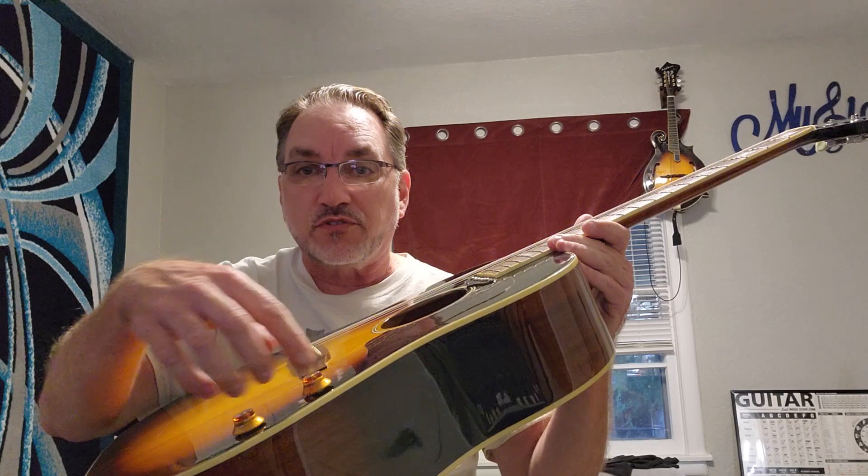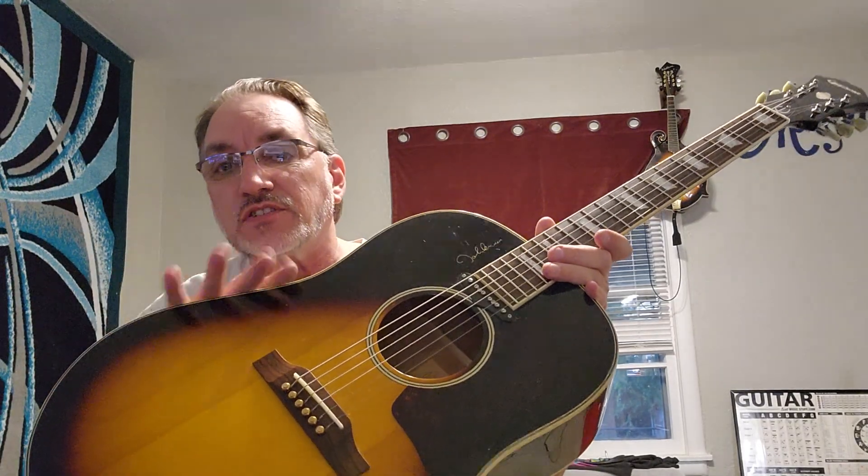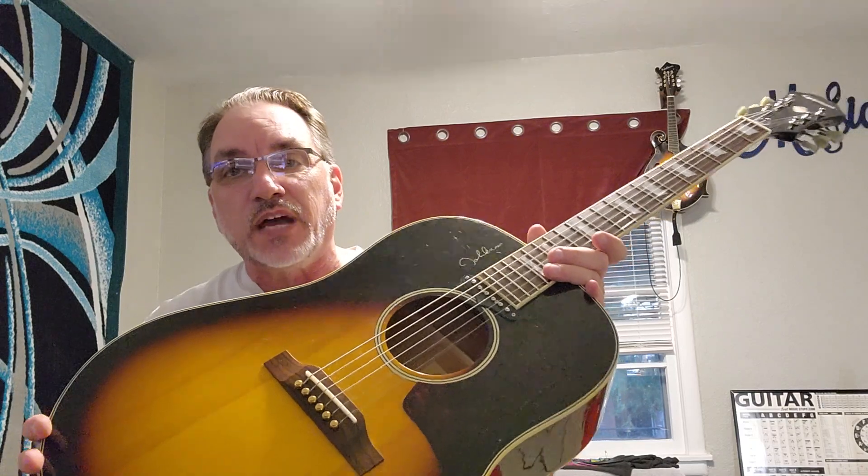The next time he changes strings on this, I'm going to take it apart, pull the pots, put in better quality pots, shield the inside of the guitar by the pots, run a proper ground, and get the circuit properly grounded with a low resistance ground. That's going to take more than just one evening. This band-aid will last a long time, but when he changes the strings I'll go in and do proper surgery to make it correct.